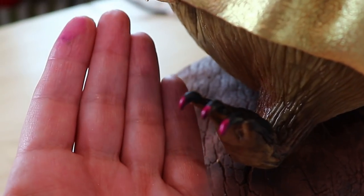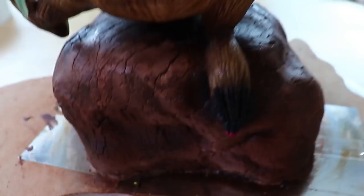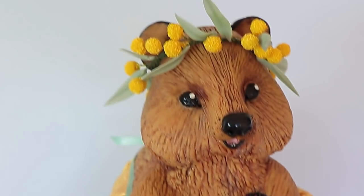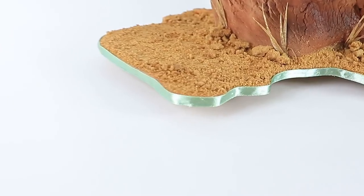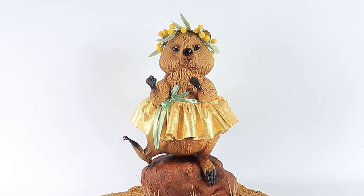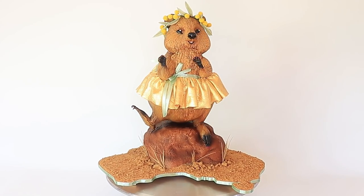Considering she's Priscilla, I just paint her little toenails pink. And that, my friends, is it — that's how you make a quok in a frock on a rock. Remember, with the skills I've taught you today it doesn't limit you to just this design. You could make other animals using the same concept — I'm thinking Australian natives, like a kangaroo, a koala, or a Tassie devil. Sky's the limit.